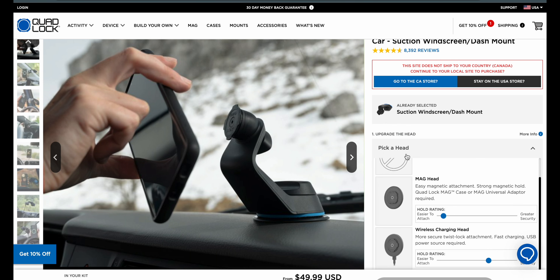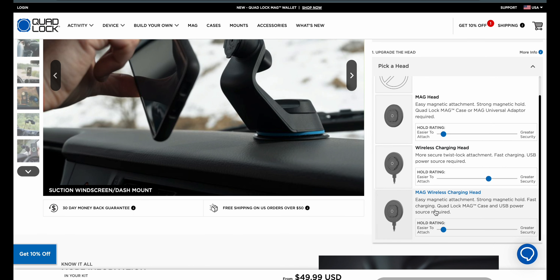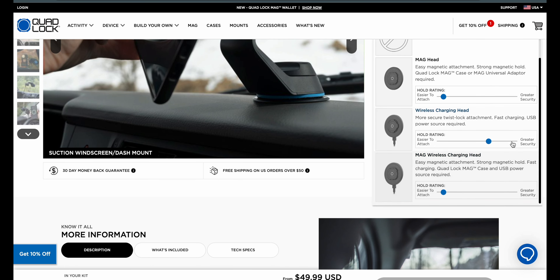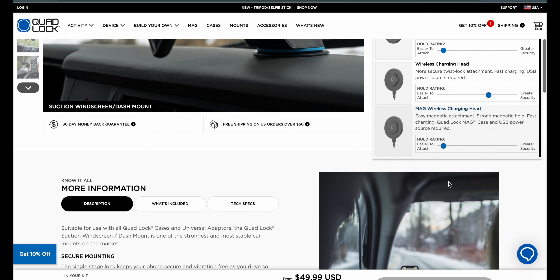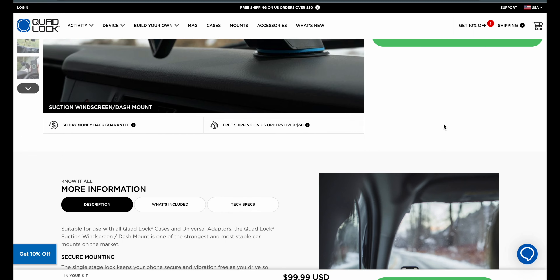You can pick a head: no head, mag head, wireless charging head, or mag wireless charging head — and that's the one we're going to go with. Once you select the mag wireless head, the price jumps up to $99.